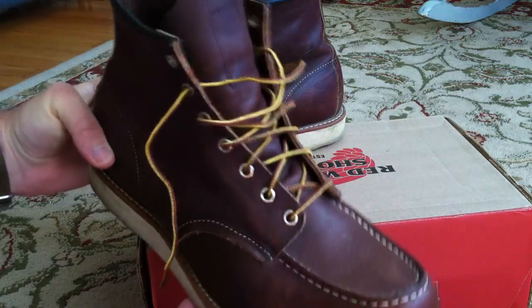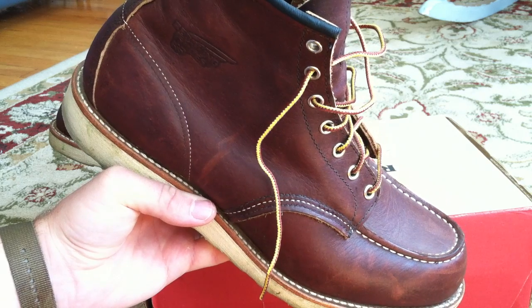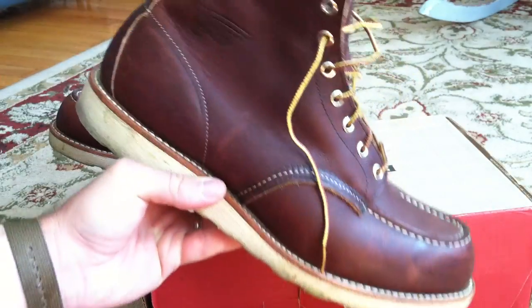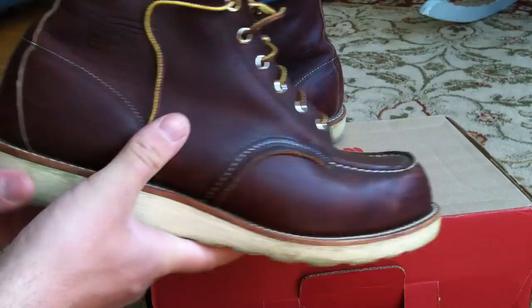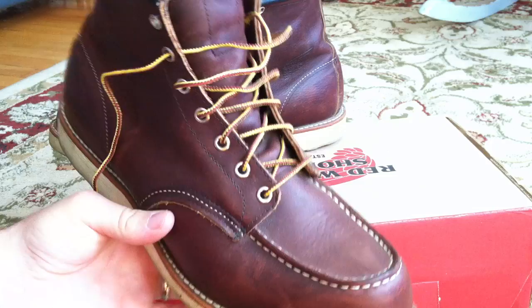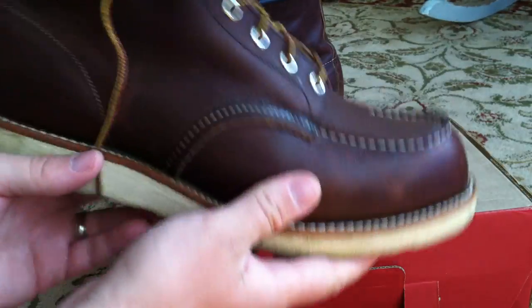These boots have what's called an oil slick leather, which is a dark oil tan leather. The tanning process is basically the art of converting animal proteins into a stable material — in other words, making leather to last. Properly tanning leather can ensure that it will have an extremely long lifetime as long as it's properly maintained. These boots are oil tanned, which means the tanning process is achieved through waxes and oils, and what it yields is a boot that has a lot of richness in color and texture.